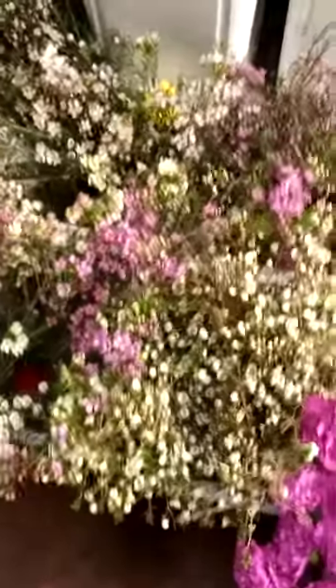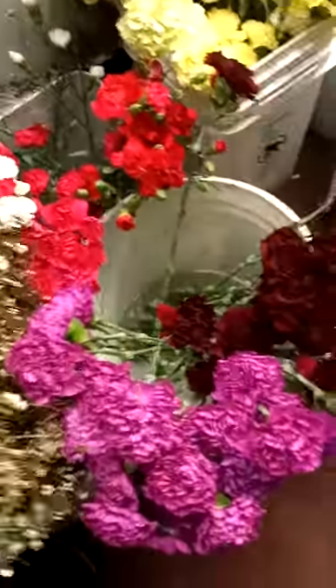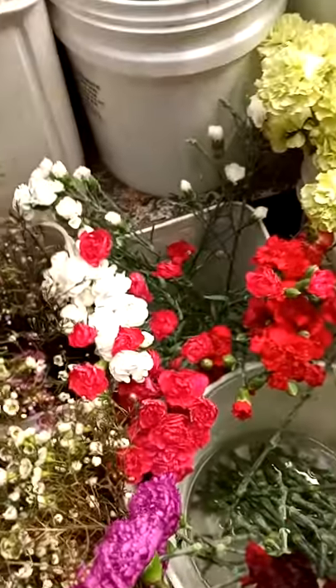Wax flower. Baby's breath — you know, we use a ton of that. Carnations. Mini carnations.